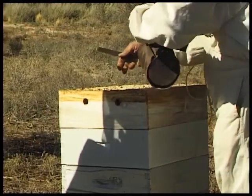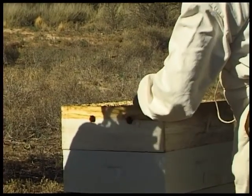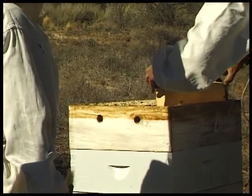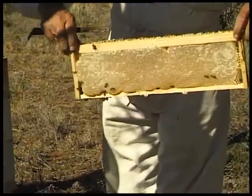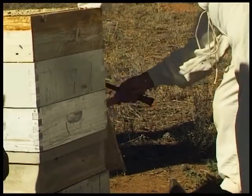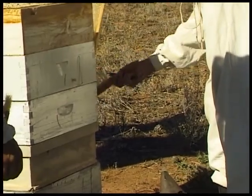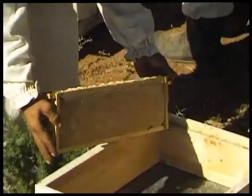Gently smoke over the top of the super and take out a frame which is fully capped and full of beautiful honey — full and beautiful. As the top super is completely full, it means we have lost honey, because the bees have no more space to store it. It is important therefore to give bees enough space to process and store honey.